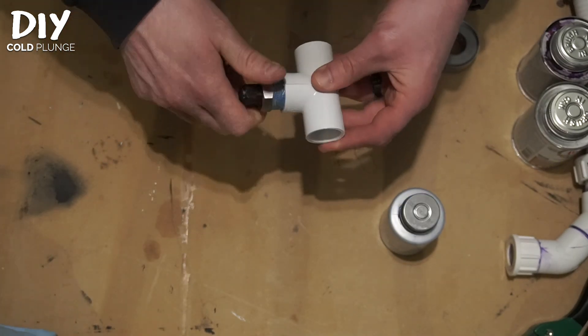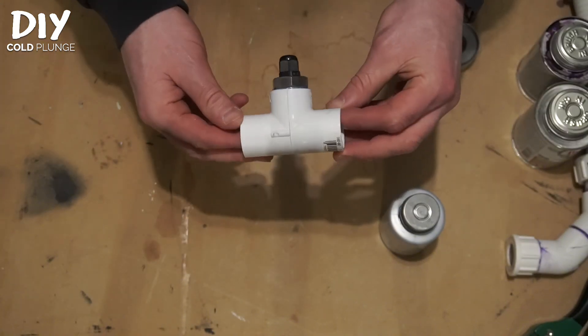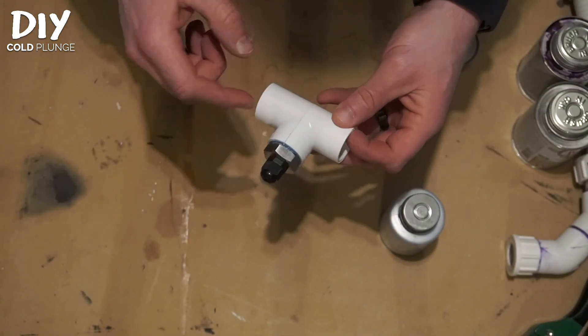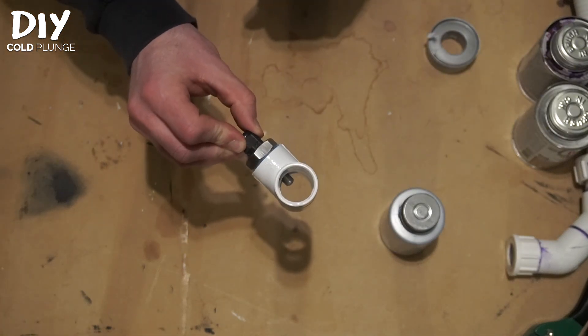Now we're just going to tighten the thermocouple onto the fitting all the way. And that's all there is to adding the thermocouple to the inline PVC — as you can see, it is now inline in your plumbing.